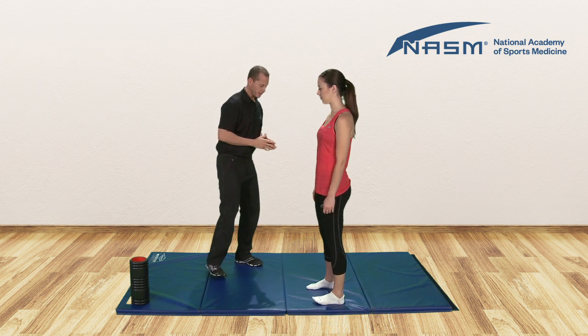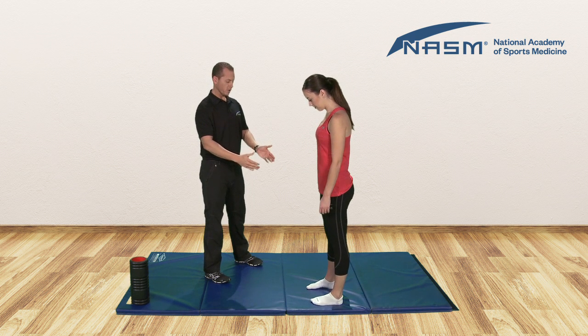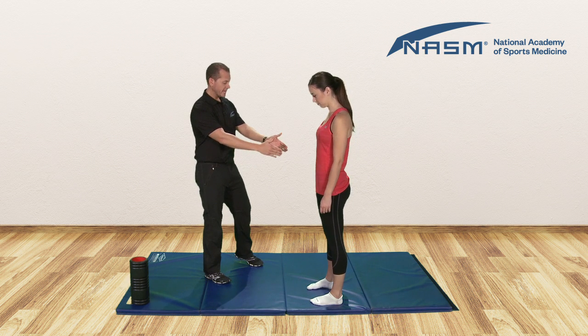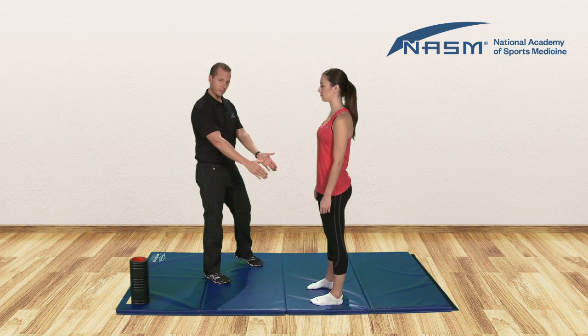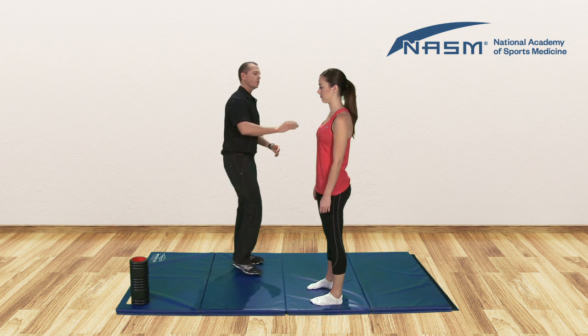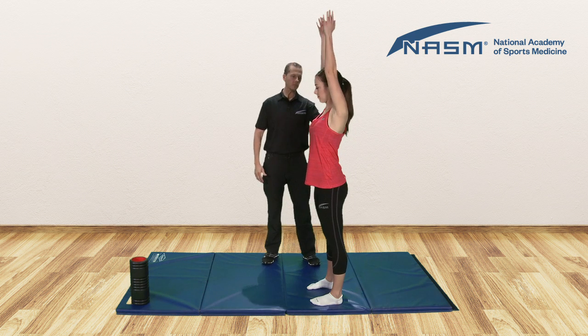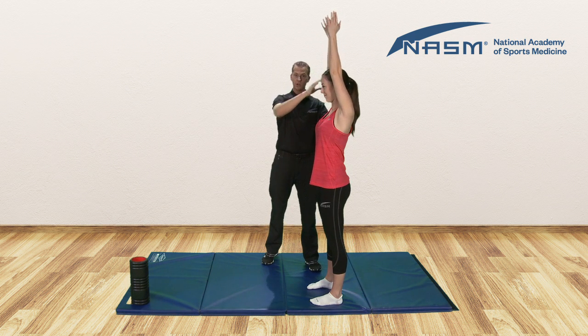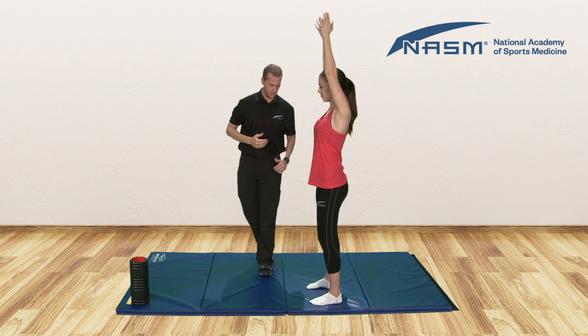So what we'll do with Claire here, we're going to set her up with her five kinetic chain checkpoints. The feet are going to be pointed straight ahead, about hip width apart. Knees are in proper alignment in between the second and third toe. Neutral position there with the hips. With the arms we'll go ahead and reach all the way overhead. What we'll notice here is she already has a little bit of a tough time getting her arms up, so that may very likely be a compensation.